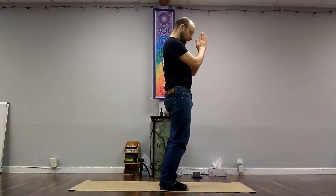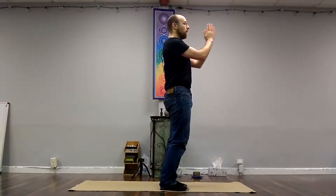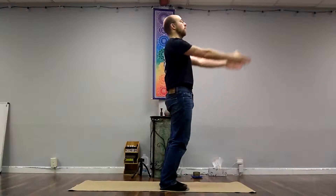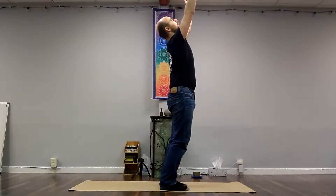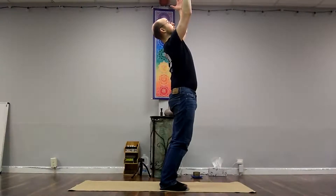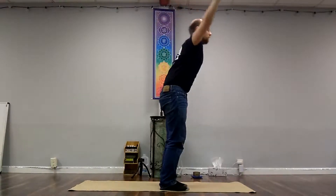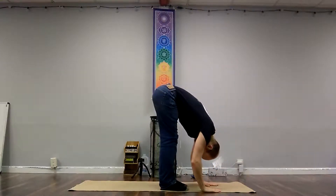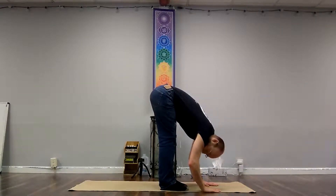So let's just do active hamstrings. Keeping the hamstrings active, with your out-breath hands go down and back. With your in-breath, arms come forward and up. And if you know how to set your shoulders back, go ahead and do that — rolling your pinkies inward. And with your out-breath, tipping forward from the waist to touch down. You can even keep your hamstrings active as you go into forward fold. When I do this, I can almost feel my feet kind of clawing into the mat a little bit.